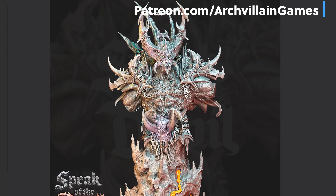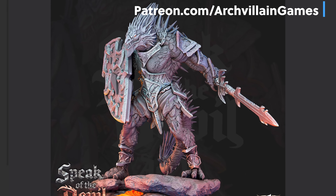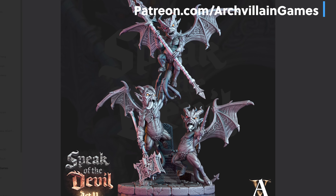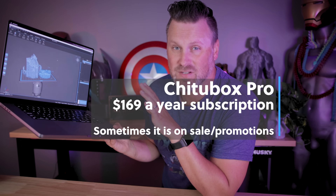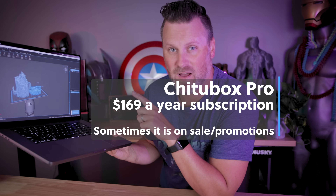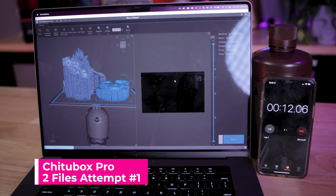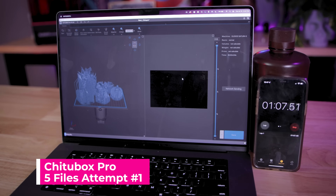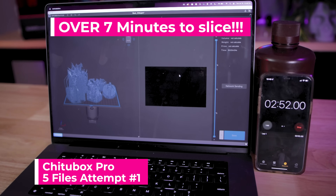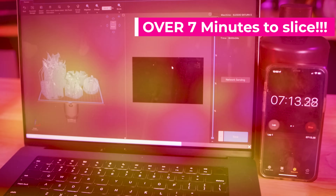I purposely picked these files from ArchVillain Games because their files are so crazy detailed and typically have a hard time slicing on a number of the slicers. Just to see if there's any difference, I ran the same sliced files through ChituBox Pro as well to see what the time results are. ChituBox Pro — that was painfully slow.